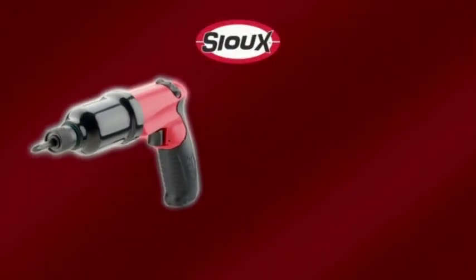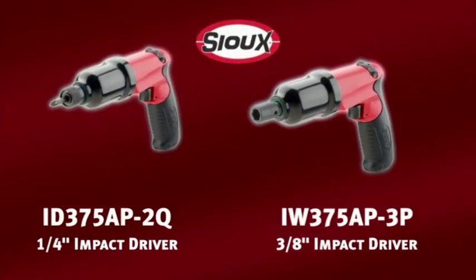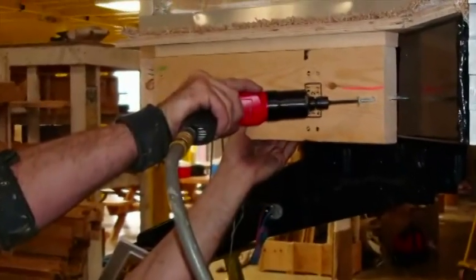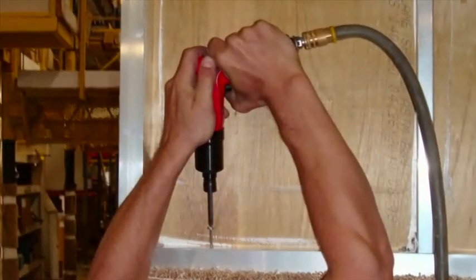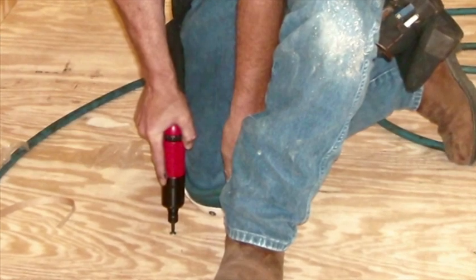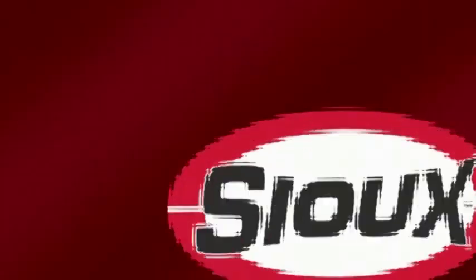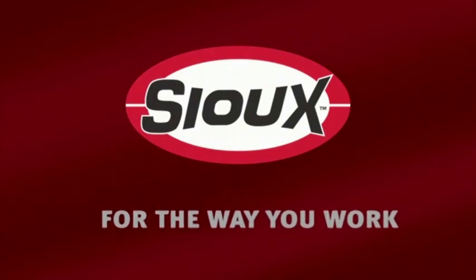Introducing the new Sioux Tools quarter-inch and three-eighths-inch impact drivers. These tools are designed to last, built upon the Sioux Signature Series platform. They've got the comfort and ergonomics that will allow you to assemble fasteners more quickly, easily, and with less fatigue than ever before. Sioux Tools, for the way you work.